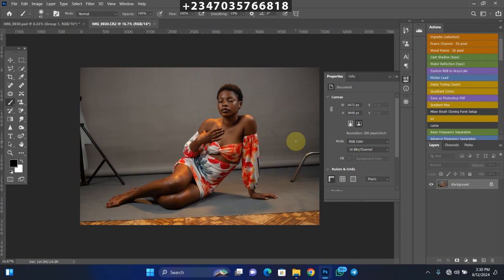The next thing you need to do is retouch your picture. Whatever you do, retouch your picture before you start manipulation, because if you finish the manipulation and then want to go back to retouching, it's going to stress you out. Please try as much as possible to retouch your picture before you go into the manipulation. So let's say we're done with retouching.